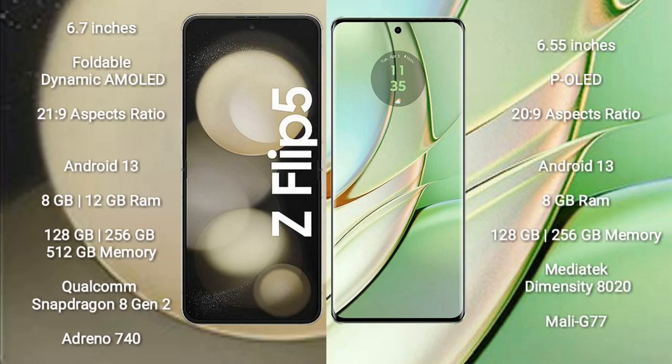The Samsung Galaxy Z Flip 5 comes with a 6.7-inch foldable dynamic AMOLED display and an aspect ratio of 21:9. The Motorola H40 comes with a 6.55-inch POLED display and an aspect ratio of 20:9.